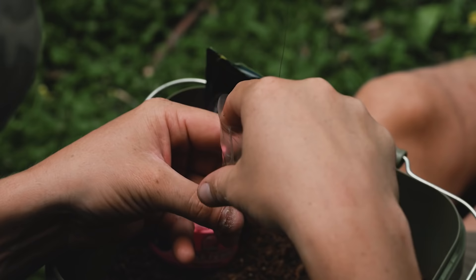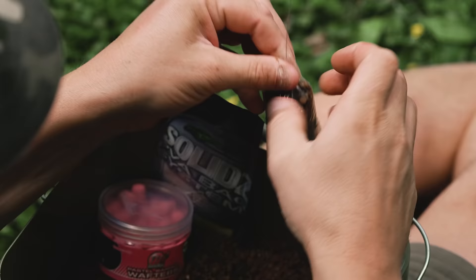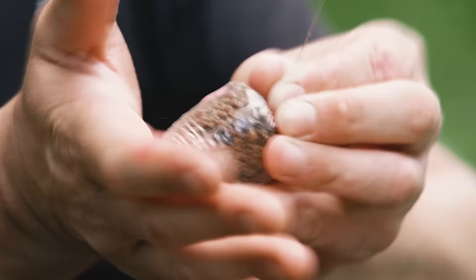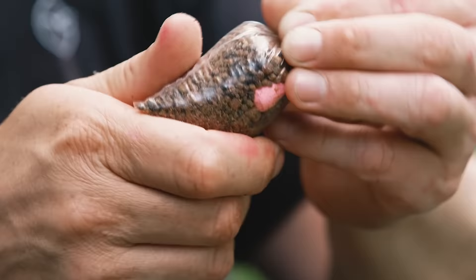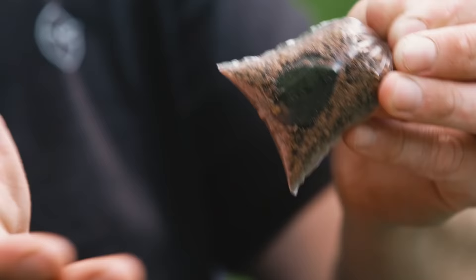Top up the bag a little bit more with the mix until the hook bait disappears and you can't see any of your hook link material. Then bring all the corners of the PVA bag together, give it a little twist and tap — tap from the top and tap from the bottom. As you tap the bag, it will expand out as it's getting tighter and tighter as all the pellet mix fills the bag up.